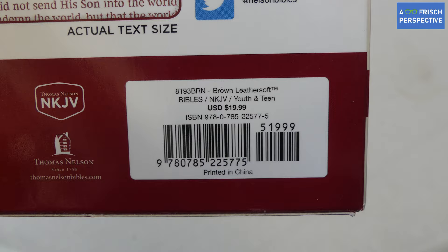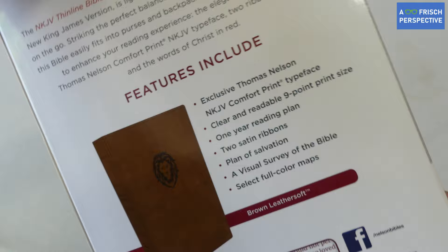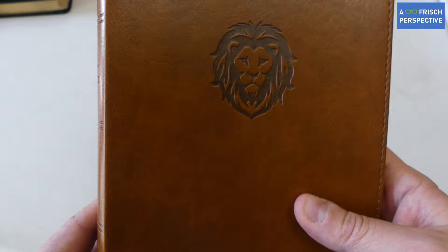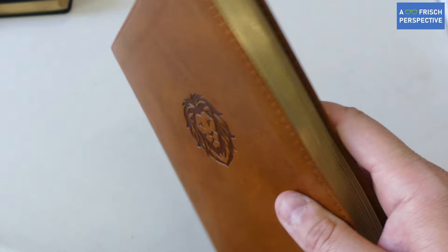If you need the ISBN number, I will also try to leave a link to this Bible so you can purchase it if you're interested. It is a synthetic cover, which is nice because it allows you to take it anywhere and you don't have to worry about it getting messed up. This is a really good Bible for transport.